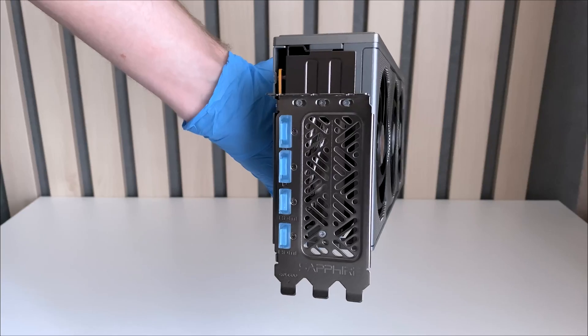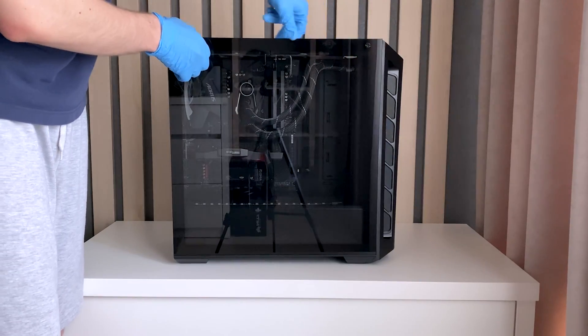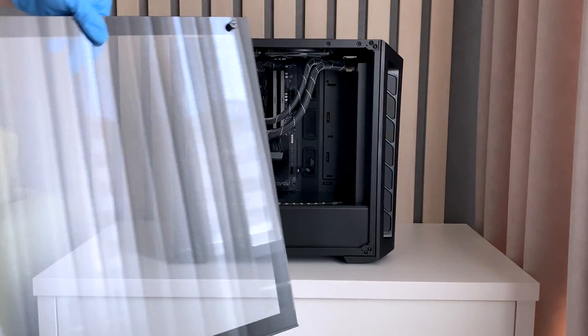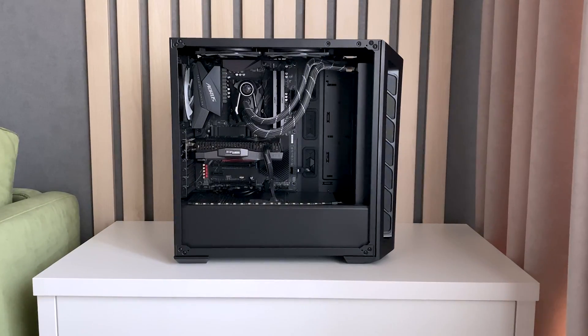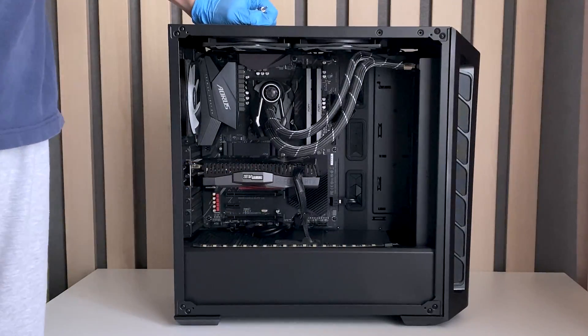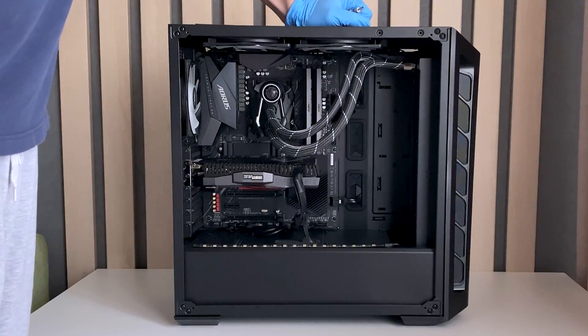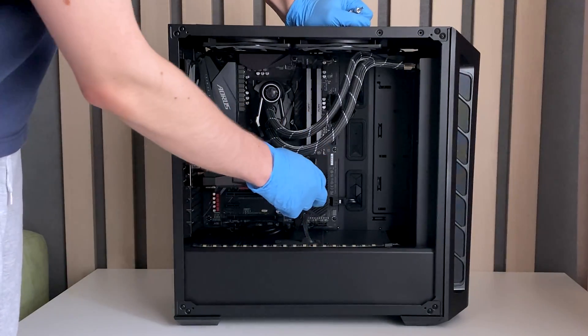So this is the GPU. This is my second PC which I used to call my work PC. But since I plan to do a dual PC setup, I'll be making this my gaming PC and the main PC will be for production. So this is my old 2070 — this fellow right here served me well for about six years. But now it's going to retire to make place for the 9070.